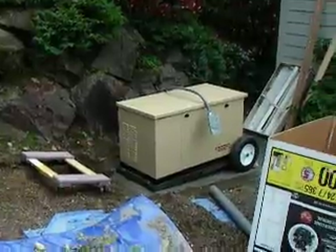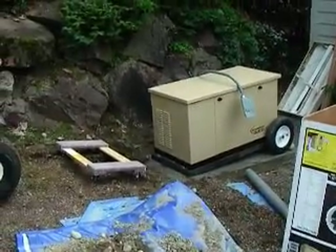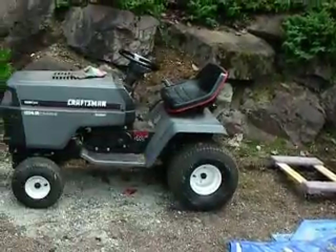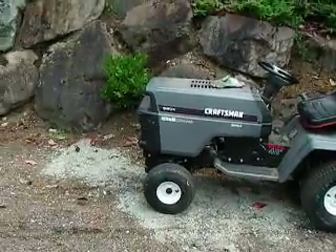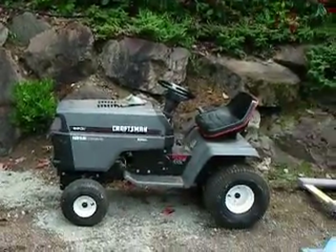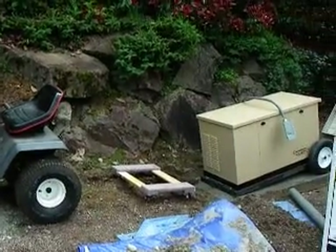And voilà, it is in place. I just have to take the rear wheels off using a crowbar to lift up and then remove those wheels. It wasn't too bad — it pretty much went like I thought, except that it actually didn't roll downhill on its own. I had to push it downhill. I used the tractor to secure it so that it didn't roll away uncontrolled.